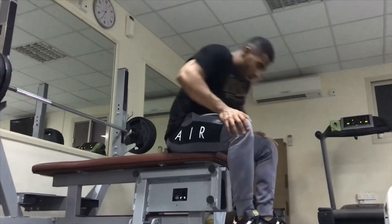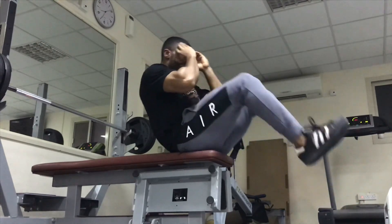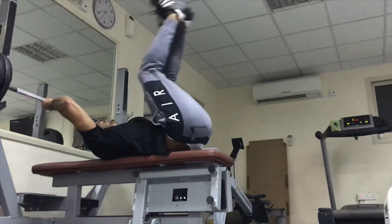Training legs today: leg curls, leg extensions, and no squats for today. Unfortunately for me, because I've been doing squats for one year constantly without having a break. So now I'm resting — no squats, just normal leg exercises. The reason I'm not doing squats today isn't about overtraining; it's that I've been doing them for a decade without any break. I need that break, and it's going to be good for your knees as well.